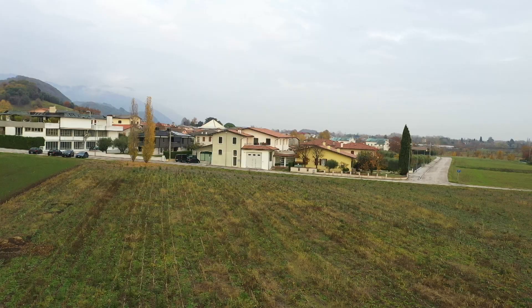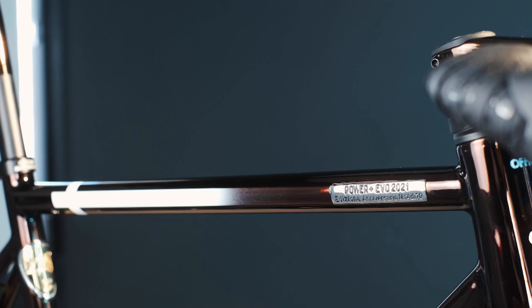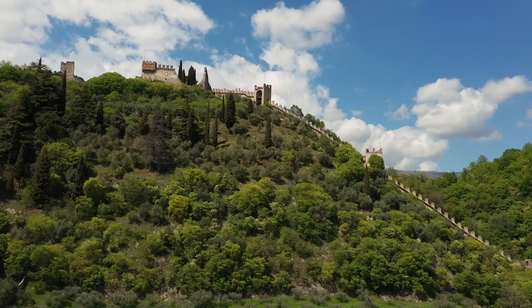Hi, I'm Alex, the co-founder of Officina Battaglini. We are in the Battaglini Workshop and we have just finished assembling one of our custom builds. Andrew, the owner, will visit us next week to pick up the bike. While we wait for him, let's take a closer look at this beauty.